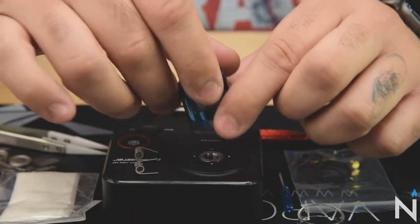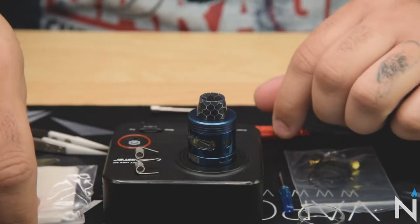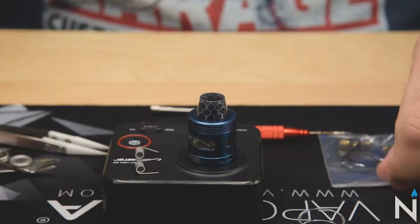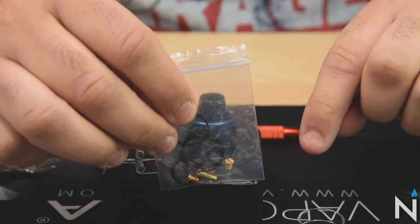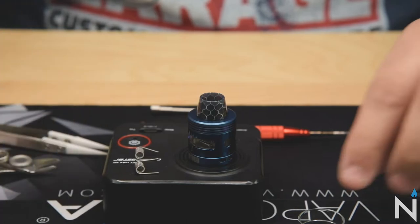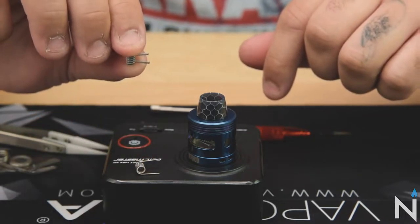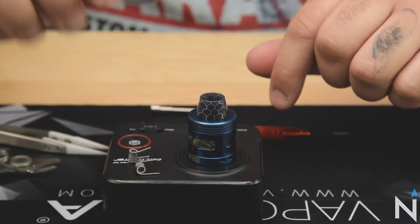Let's go ahead and pop it on here. Let's go over some extras you're gonna get in your bag. You're gonna get some cotton, a nice little flathead screwdriver, extra o-rings, extra screws, and a squonk pin in there if you want to squonk. You also get an extra glass section, and you're gonna get two of these nice little coils right here. We're gonna be using those today so we'll leave them up here.